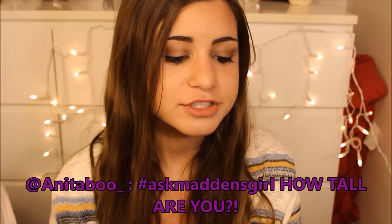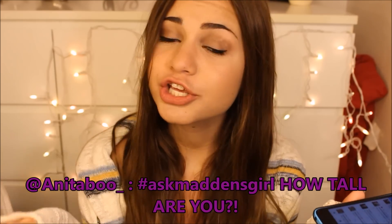Anitabu asked me how tall are you? I'm actually a giant — I am 5'7, or somewhere between 5'6 and 5'8. I don't remember exactly how tall I am, but I think I'm 5'7. I am very, very tall because my dad is like 6'3, so he's a giant too. I get that from him.